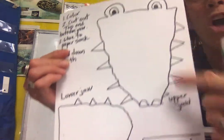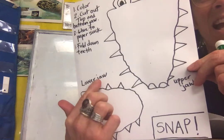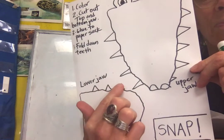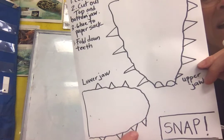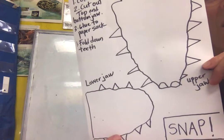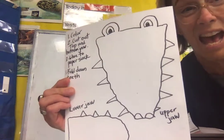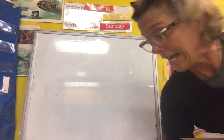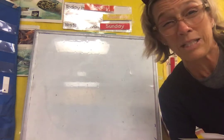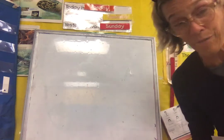We have the upper jaw and the lower jaw. When you cut this out, or have someone help you, make sure to cut the teeth out like this — don't cut them off — so your crocodile can have teeth. It's very important to have sharp teeth; that's how crocodiles eat their meat. They tend to not chew into little pieces — they tend to eat their food whole.